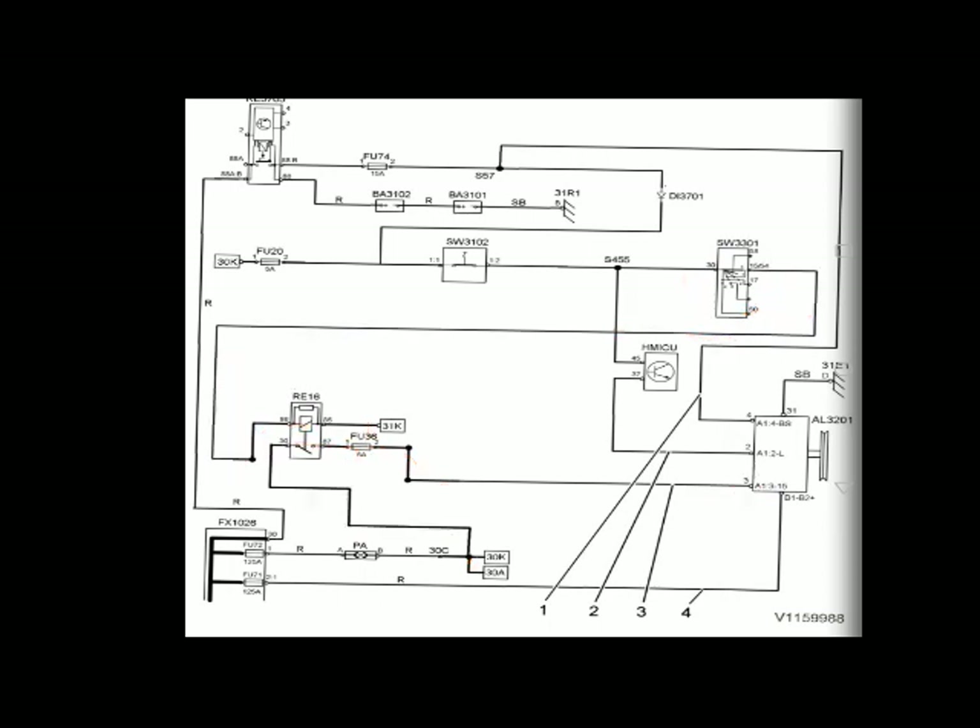Now I will talk about pin number four. The wire coming to pin number four comes from the battery. This wire is called 'BS' — which means Battery Status. It provides the input voltage from the battery to the voltage regulator.